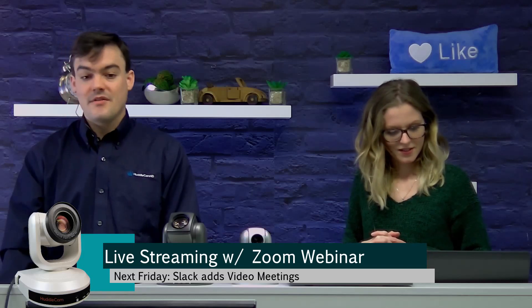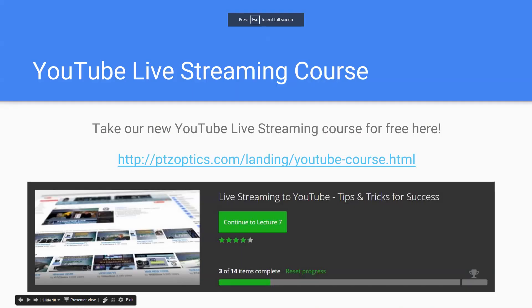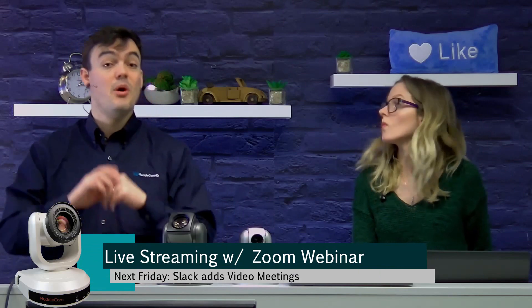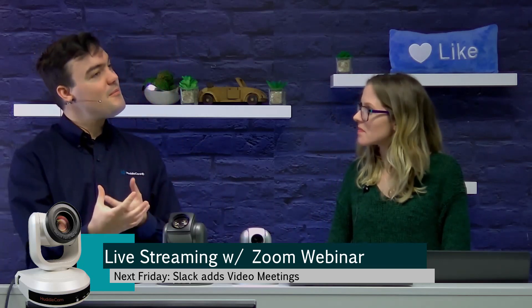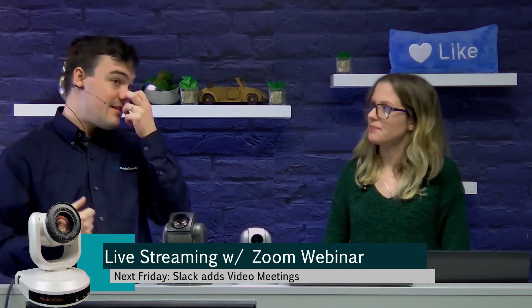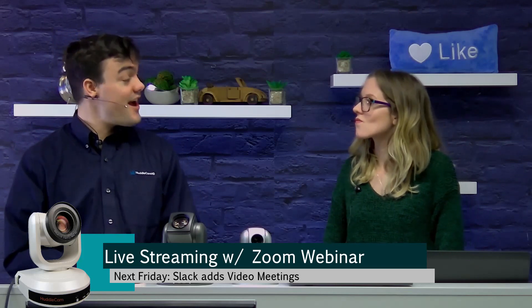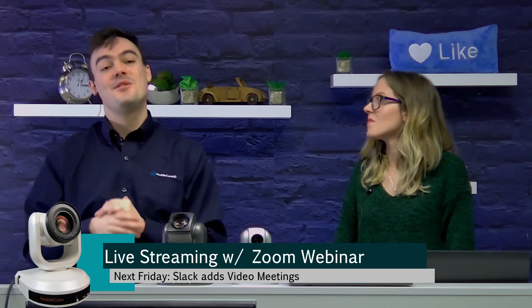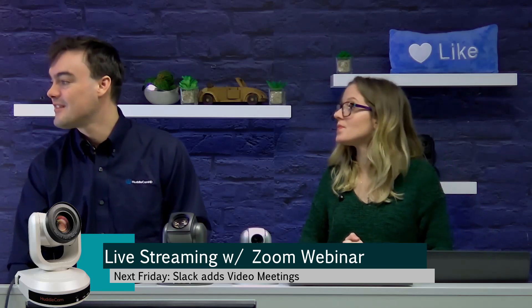Whether you're using Facebook or YouTube, we have courses on these — they both have different things that you can take advantage of. On Facebook, one of the things we really like is the Facebook Live Reactions questions, where you can poll giant audiences. Zoom has their own polling feature, but you're limited to just the people that are in your webinar, and it's not actually displayed on the screen. You could use LiveReactionPulse.com and share your screen — you could actually pull that in through Zoom.